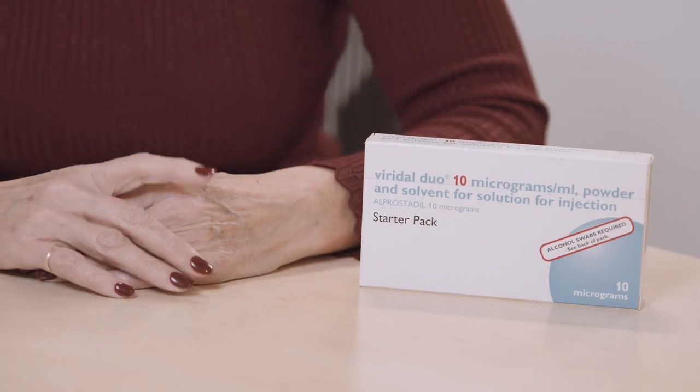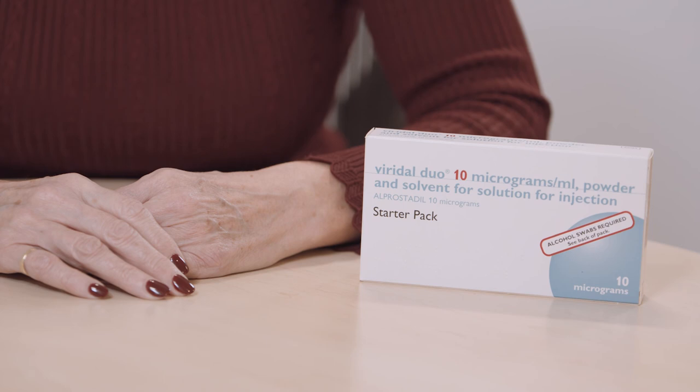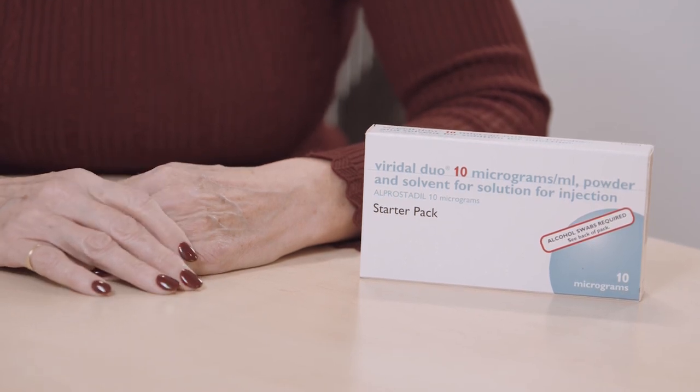Your erection should last about an hour. If it lasts two to four hours, speak to your healthcare professional as the dose may need adjusting. If it lasts four hours or more, it is important that you must seek medical advice urgently. You can use Viridal Duo once in a 24-hour period but no more than three times a week, and it's important to alternate your injection site from left to right.